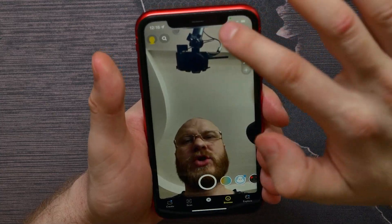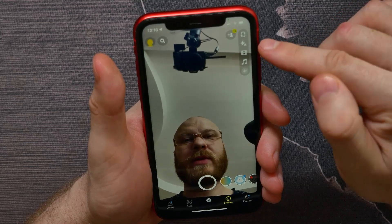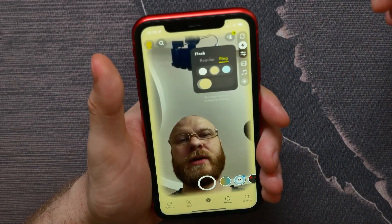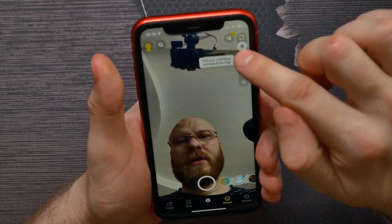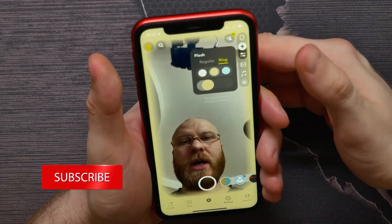This feature works only with your frontal camera. Now you can simply tap on that lightning icon on the right, and here you can switch between regular flash or ring flash.